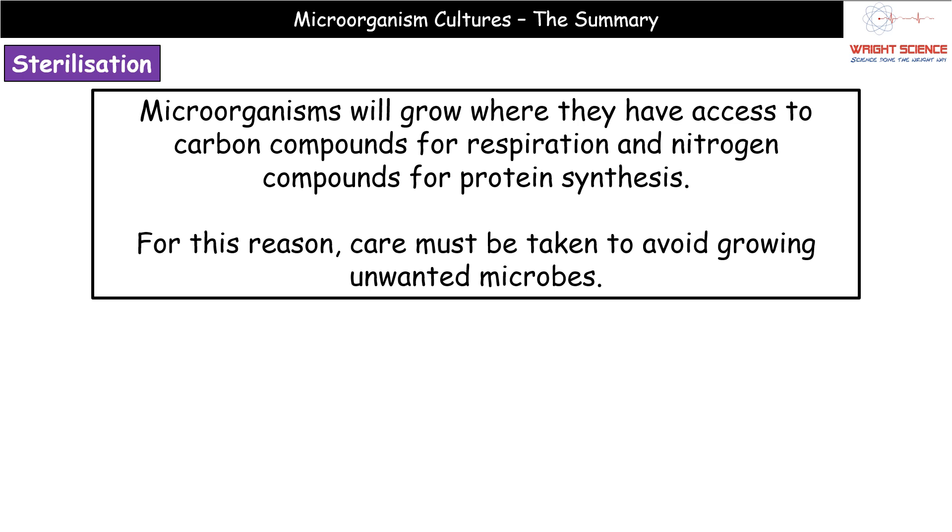The reason we carry out sterilization comes down to basics: microorganisms will grow anywhere they have access to the carbon compounds needed for respiration, the nitrogen compounds needed to create proteins, and the right temperatures. In many microbiology practicals we provide all of those things, so we must use sterile equipment to avoid growing unwanted microbes alongside whatever we intended to grow.